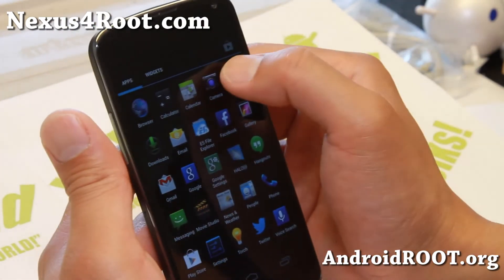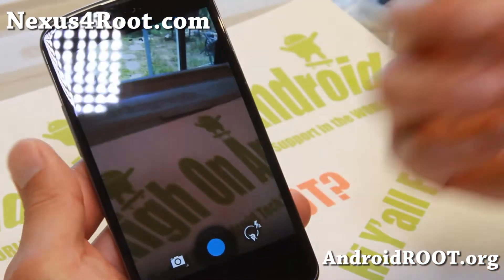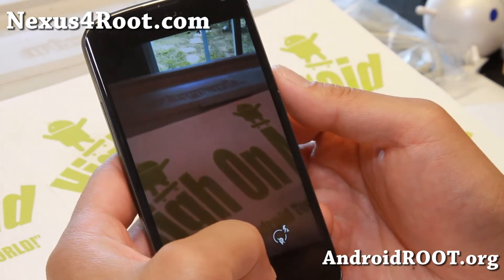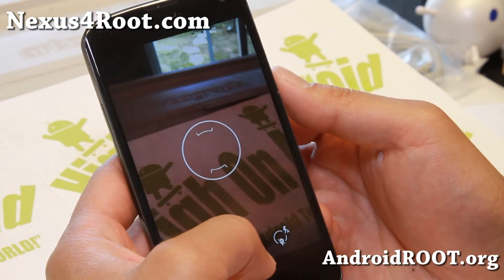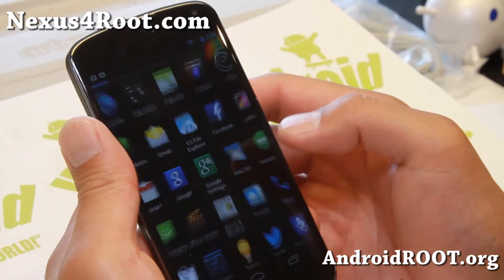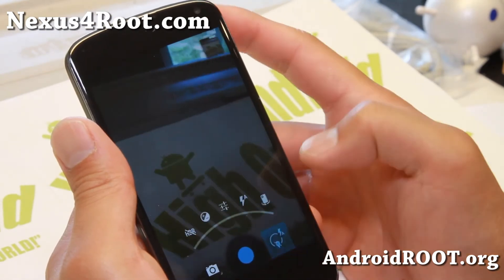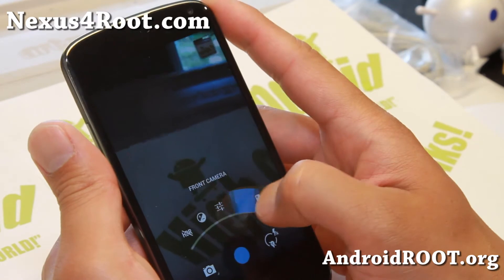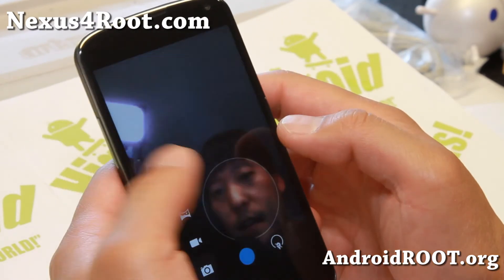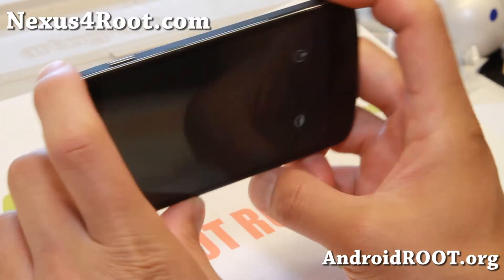You can now also get the Android 4.3 Photosphere camera. This is interesting because Google just released Android 4.3 for the Google Play Edition HTC One and Galaxy S4. You can grab the APK file for the camera and gallery and install it, and you'll get all these new options including HDR and Photosphere mode.